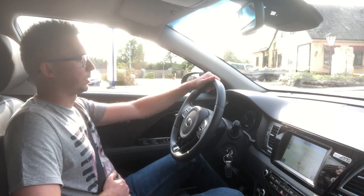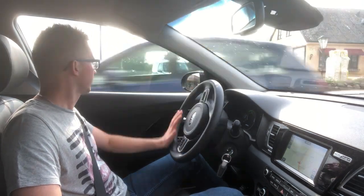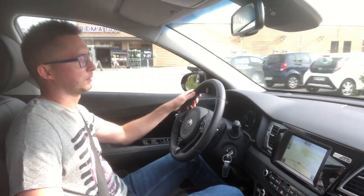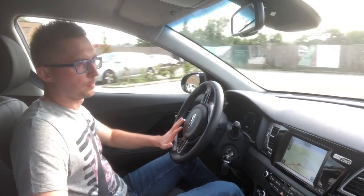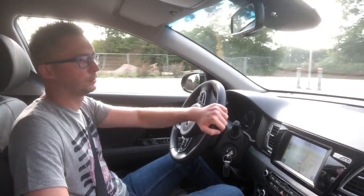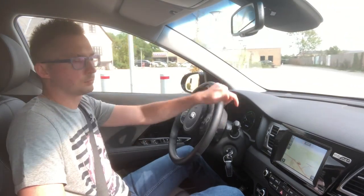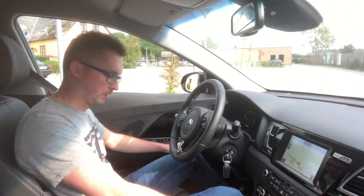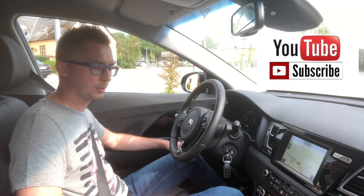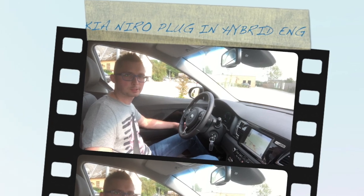You probably want to know the price. This model with this equipment is between 320,000 and 340,000. But you can get the Kia Niro hybrid — not plug-in hybrid — from 275,000 here in Denmark. For a hybrid with a nice-looking car, I think it's a fair price. Thank you so much for watching! Please subscribe to my channel so I can get more cars for you, maybe for longer time — right now I only have 30 minutes so I have to come back. Thank you so much, bye!